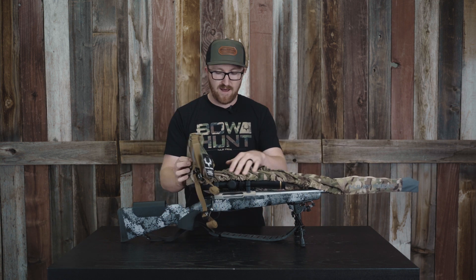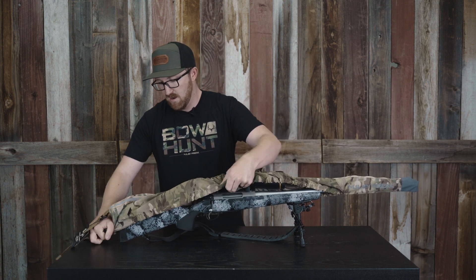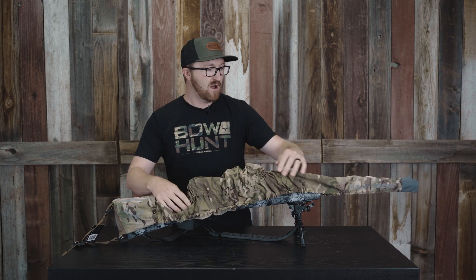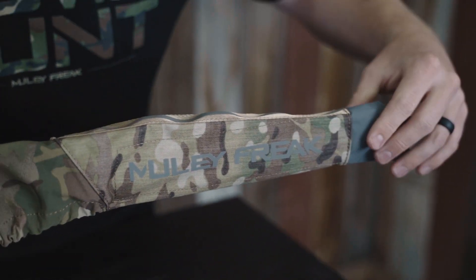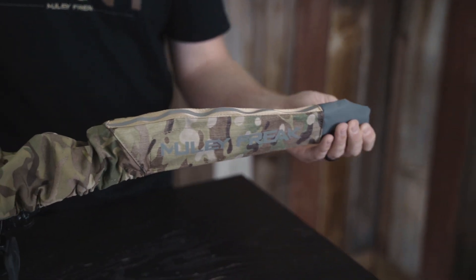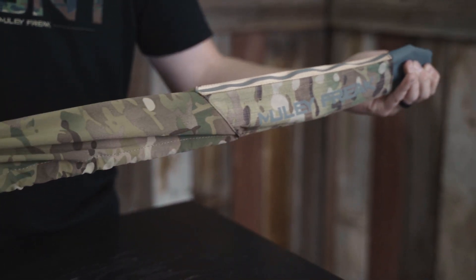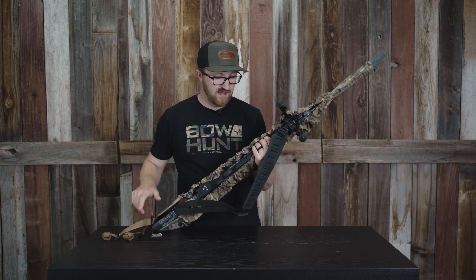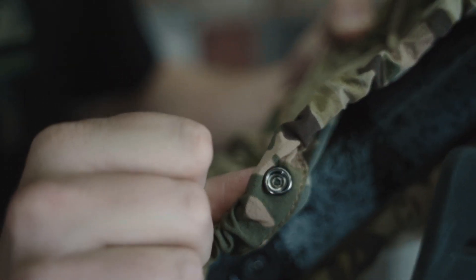The other cool thing about this — I'm going to go ahead and put it back on here — it does have a spot for suppressors. Those of you that are hunting with a suppressor, you do have plenty of length in the front for that can. This is a 26 inch barrel on this seven mag, and if I was running a suppressor, you can see I have plenty of length in the front and I wouldn't run any issues there.